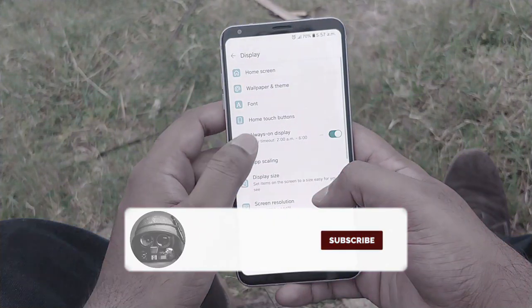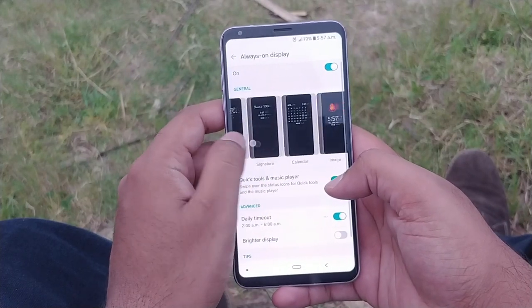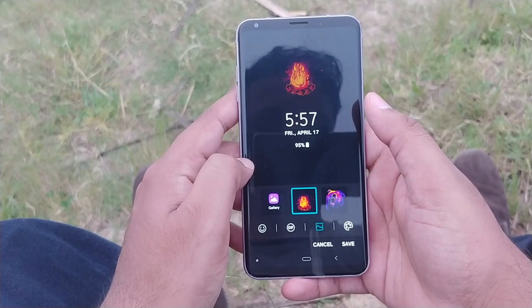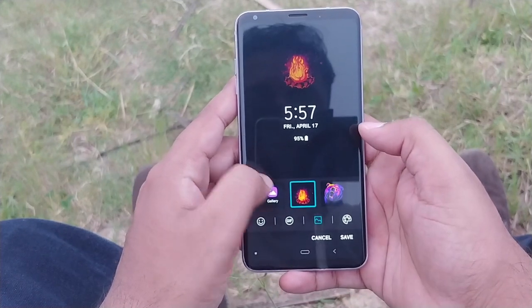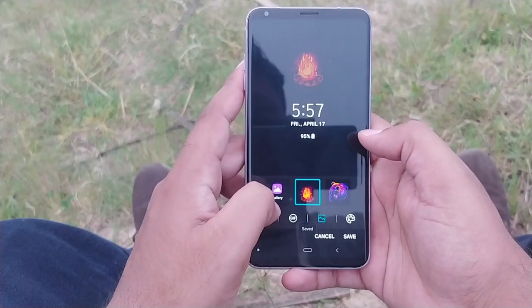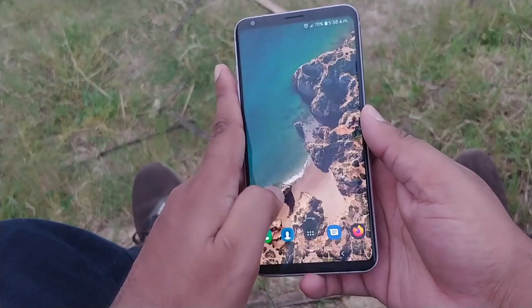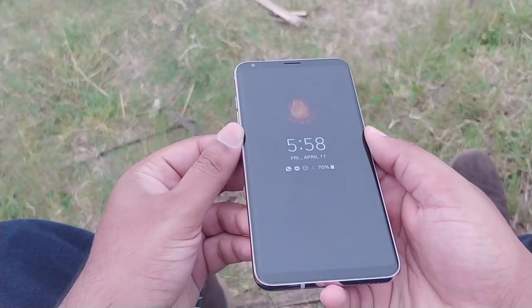The new UX also offers a new colored always-on display. Previous LG always-on displays offered little more than a clock, but the V30 brings the ability to display color photos and adds a set of useful quick tools for things like turning off Wi-Fi and turning on the flashlight, along with notification badges. You can compare it with Samsung's Edge screen.